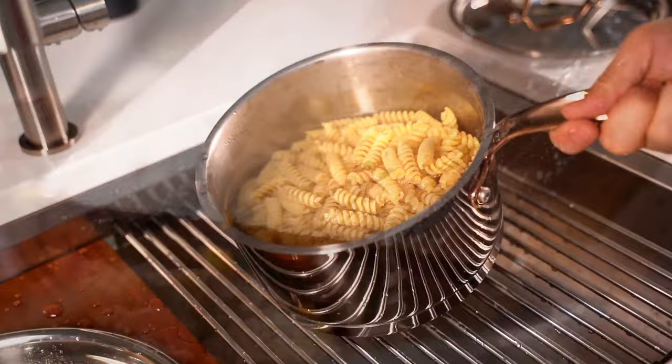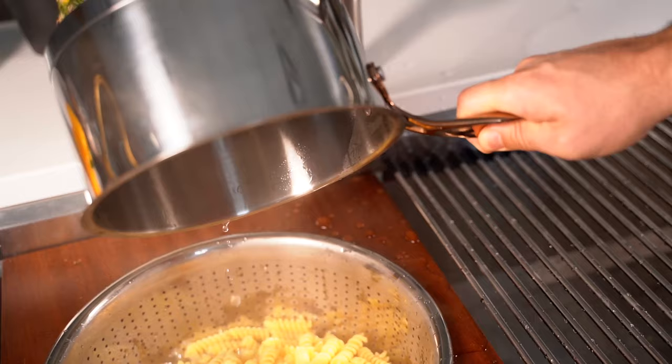Then I can strain my pasta with the strainer that's locked into the sink. Having your strainer actually locked in the sink makes things way easier. Instead of having to wrestle around your strainer, it stays right where it is. Pasta dinners — super easy.